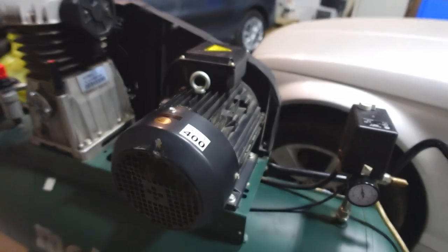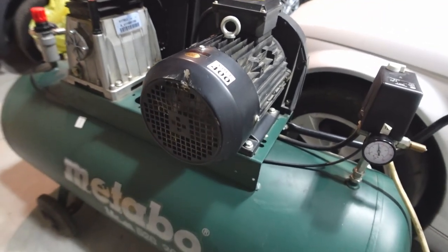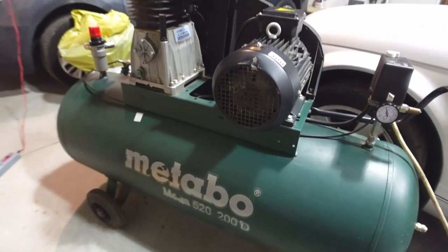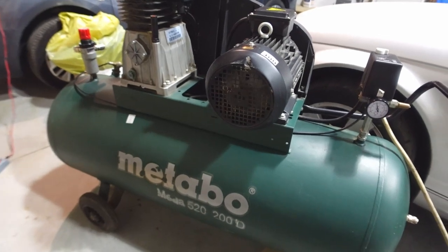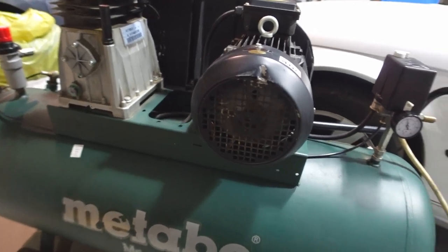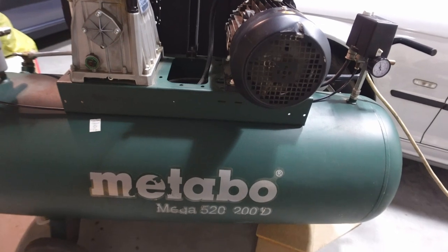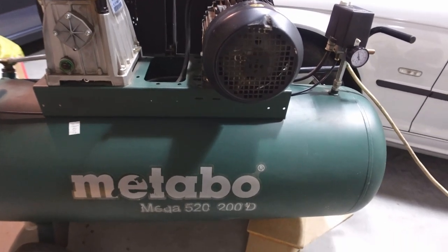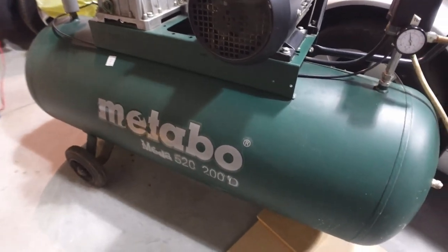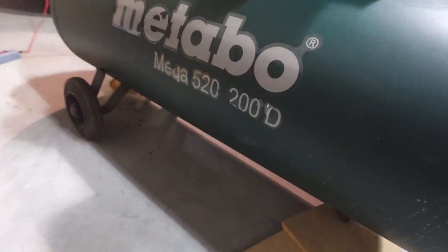So there are my quick calculations. That is a phenomenal result — I'm really happy with that. The output may vary a little bit — sometimes maybe a little less, sometimes a little more. But what I was aiming for was a compressor that could put out around 400 litres of air per minute, and I think I've got myself a really good deal with this one. I got it for about half price. It is about 3 years old, but it seems like it's had quite an easy life.